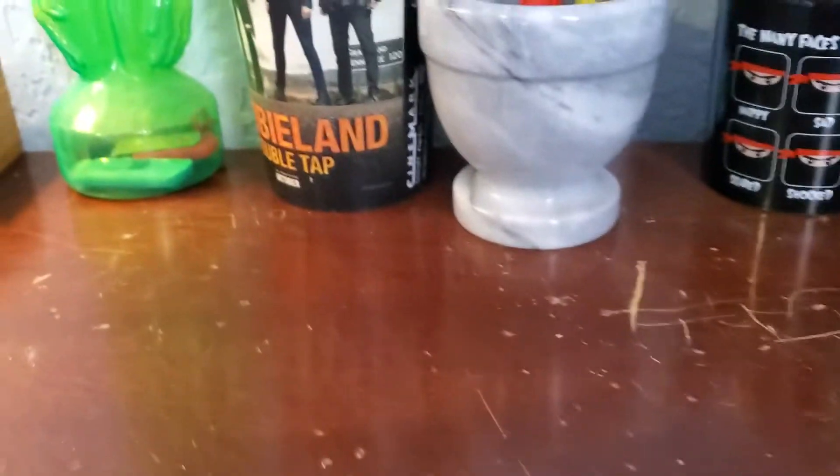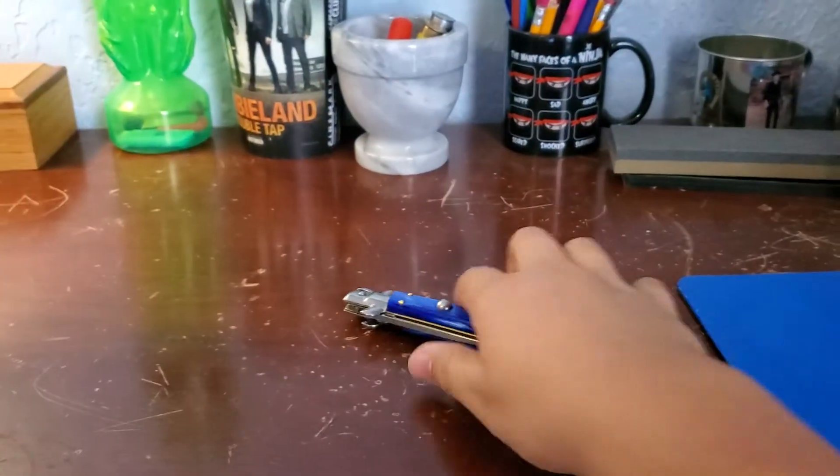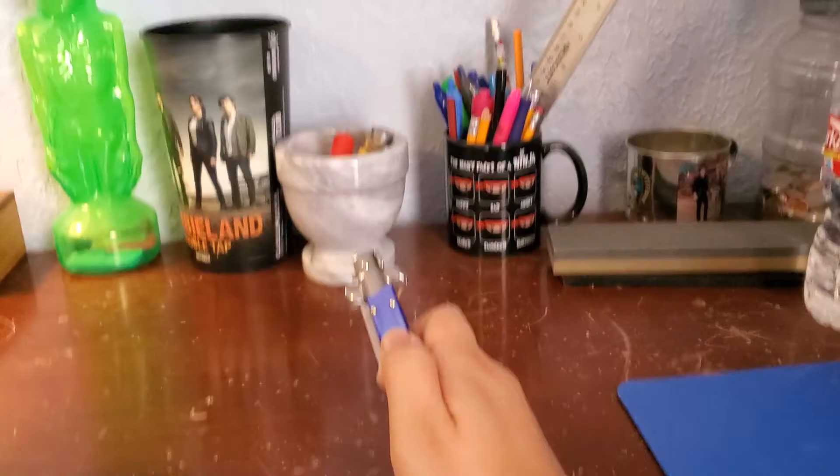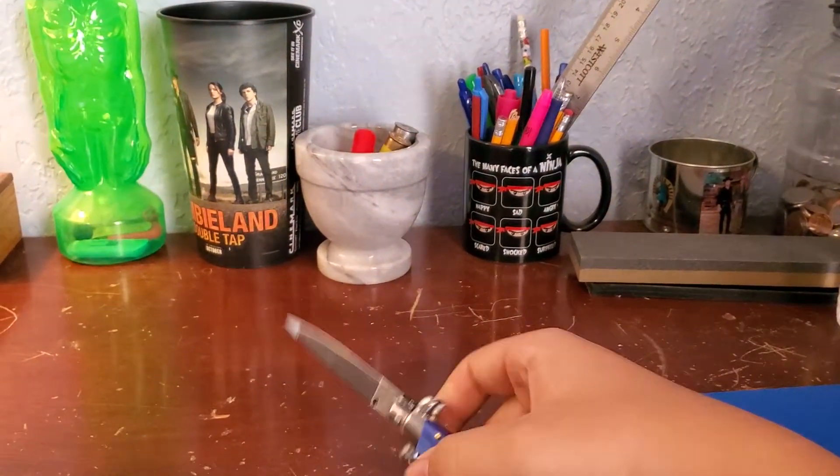Let's open that again. Oh, it has a nice lockup — very smooth. That's a snap to it. Wow, that's fast and snappy.